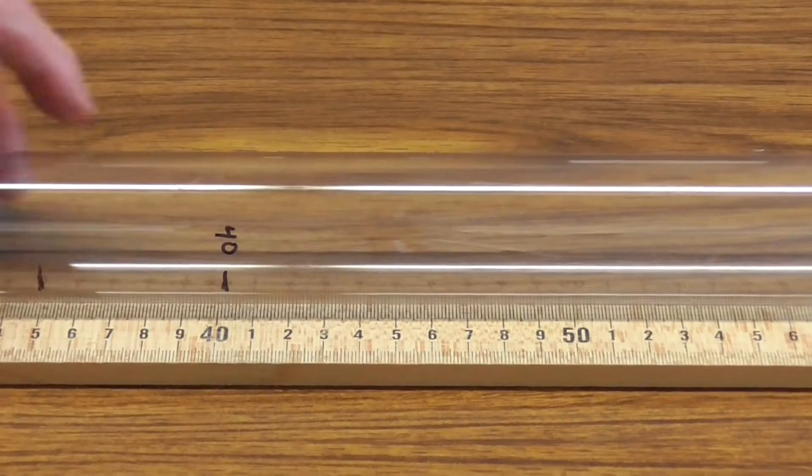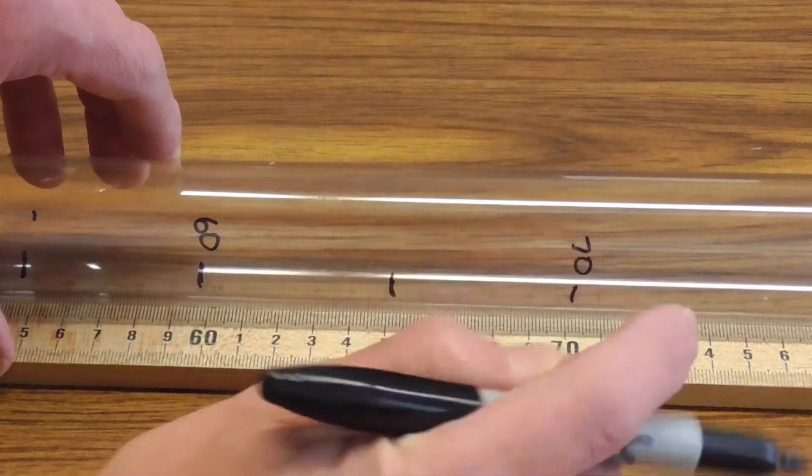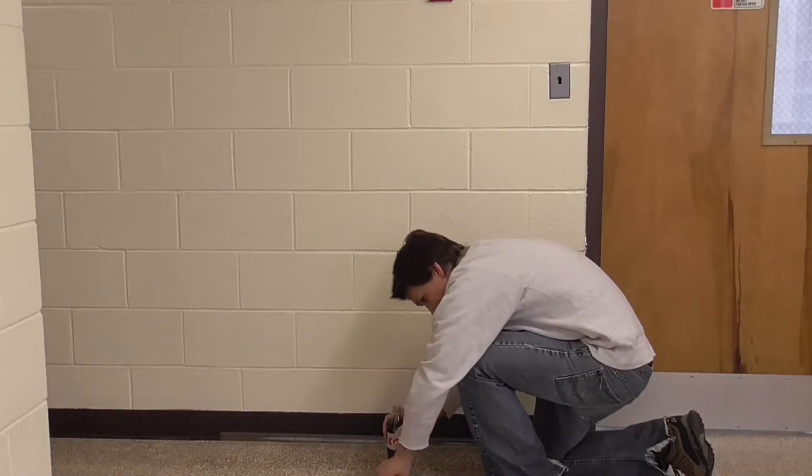So that I can do this I take a sharpie marker and a meter stick and I mark off the appropriate heights all along the tube. Now we're ready to conduct the experiment.